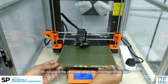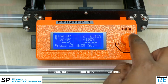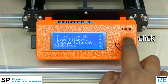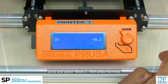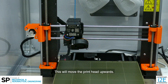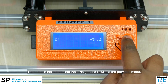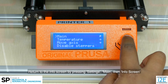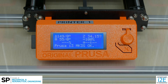Do not place the print bed when the print head is too low as it can damage both the print bed and the print head. Instead, raise the height of the print head first. Press the knob, scroll and select Settings, then Move Axis. Scroll and select Move Z, then press the knob. Rotate the knob clockwise to increase the Z height — this will move the print head upwards. Then press the knob to set the Z height and return to the previous menu. Return to the info screen by selecting Settings, then Main, and finally Info Screen.